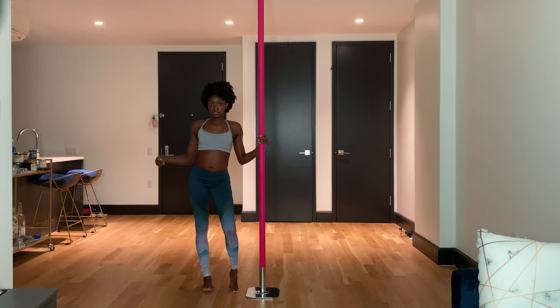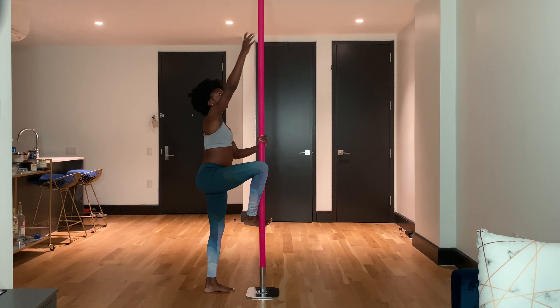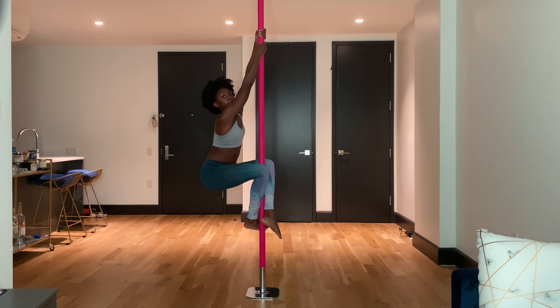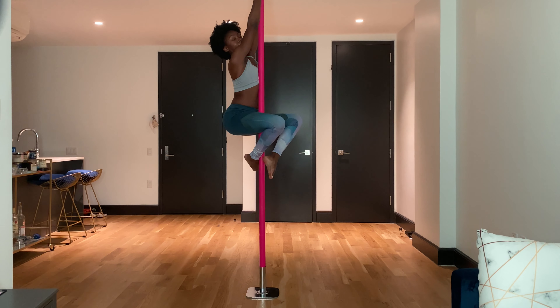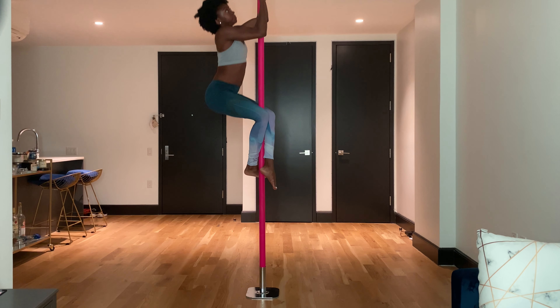Let's see this one more time from the side. You're going to start climbing: one foot in front, one foot behind. Pull your body up. Hands come up — make sure your chest is still pressing against the pole. Bring one foot up, the back foot. Front foot comes up. Kick all the way back. You're squeezing in between the knees and then pull up to your chest.